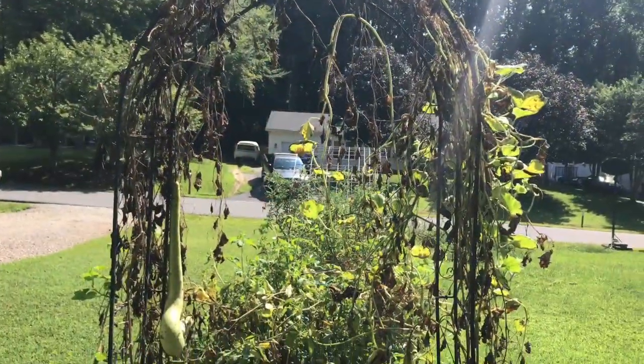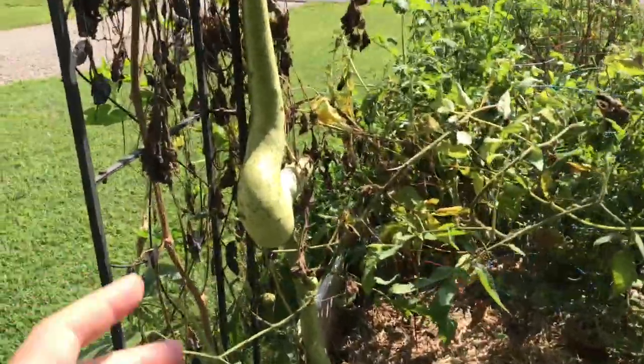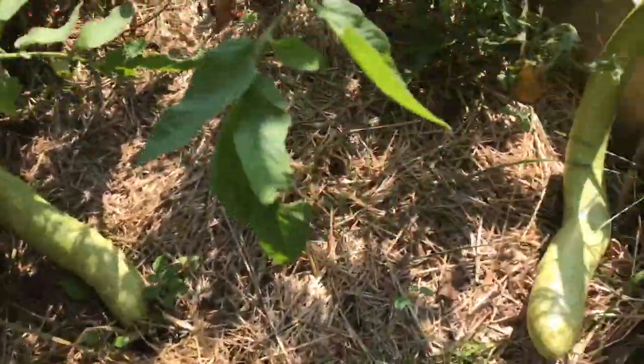Hey everybody, welcome back to my garden — it is August 24th. I want to bring you over and show you what the cuckooza looks like right now. I've got a couple big suckers on there drying out for seed, and I want you to take a look at how large they've gotten. As you can see the vines are starting to dry out over here in the front bed where I get a ton of sun — look at these, I don't even know how much these weigh, they are heavy.